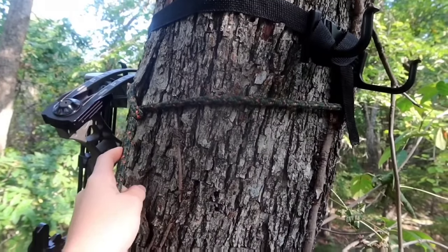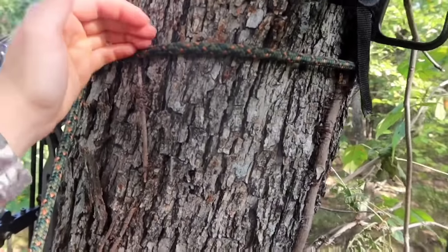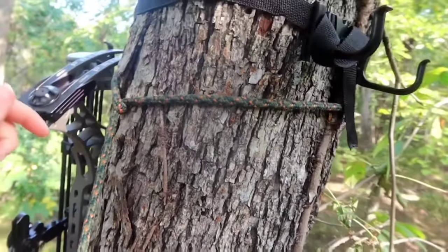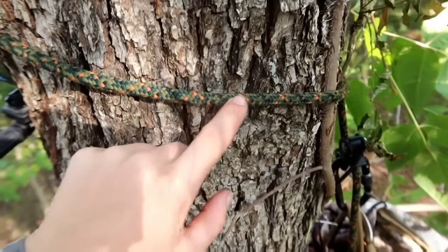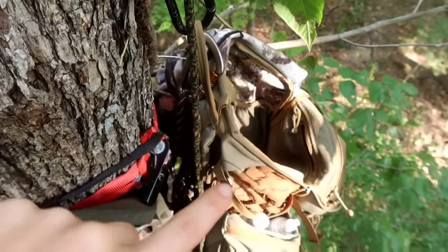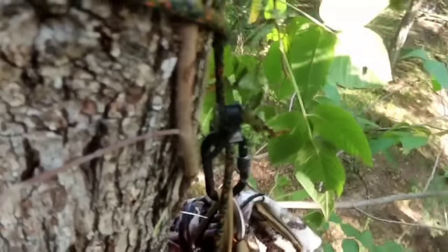I'm in a saddle so I've got my tether, and I set this about forehead height. I also have another tether that I use to hang my backpack from.